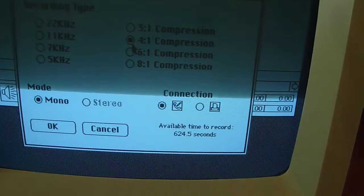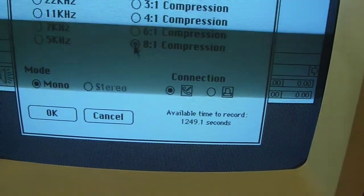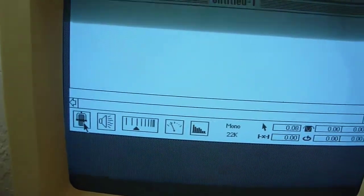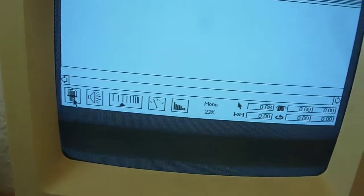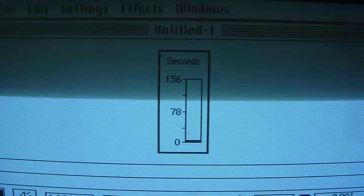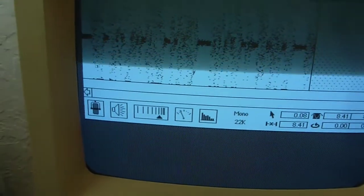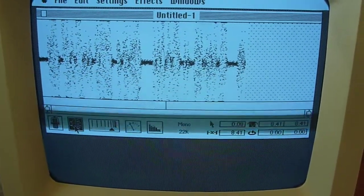If I drop the quality way down, I can get over 10 minutes at a time, though at 5kHz the quality suffers quite a bit. I'll keep it at full quality for now. With it plugged in, it's really as simple as pressing the record button — it runs until you move the mouse at all, which stops the recording, or until you run out of RAM. I hit the record button and it shows me how many seconds I have left as it slowly climbs up. I stop it quickly and you can see the waveform that's produced, then play it back.